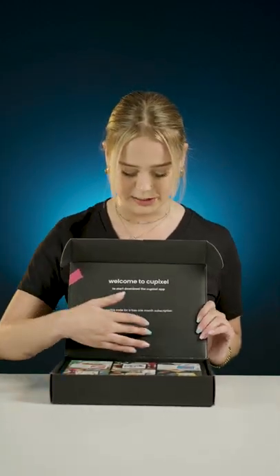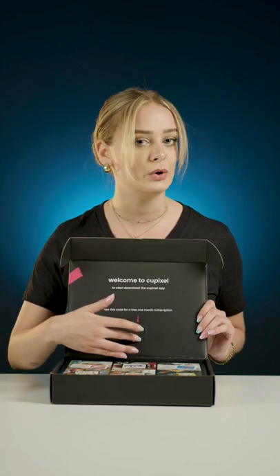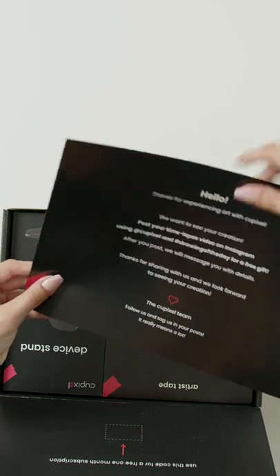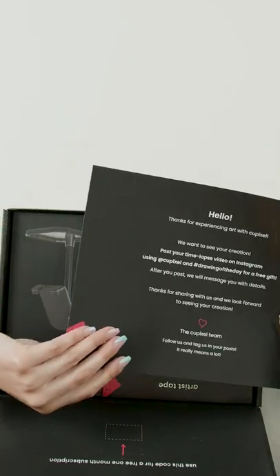When you open the box you will see a code here that you can scan with your device to get your free month subscription and of course here you have your welcome card. Thank you for experiencing art with QPixel and instructions on how to get to the app.